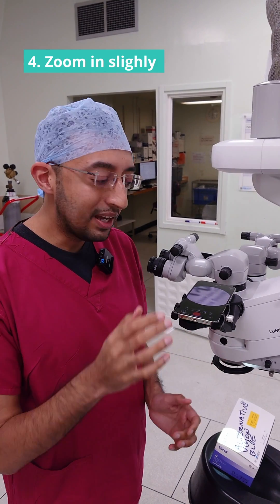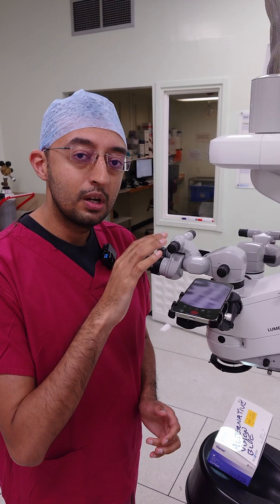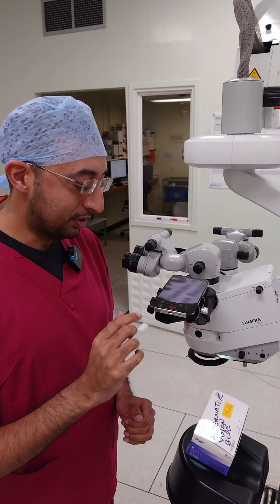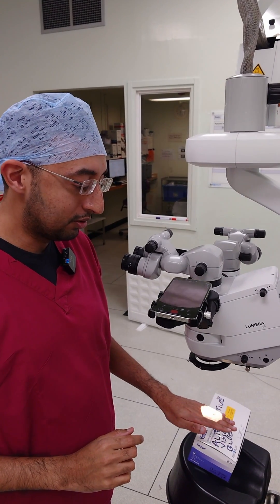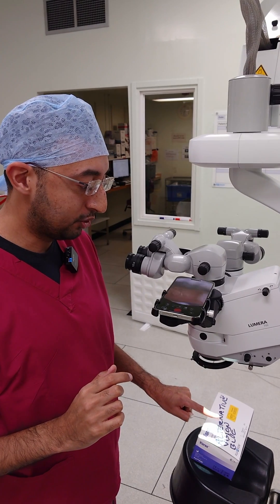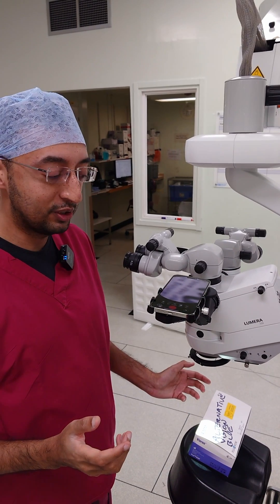Once everything looks good, I like to zoom in slightly just so that the full field of view covers the entire screen. The next thing we need to do is make sure that everything's orientated — this is going the wrong way, so we actually need to rotate the video. I'll put my finger underneath there — it's moving right and then left, up and then down. That looks good.